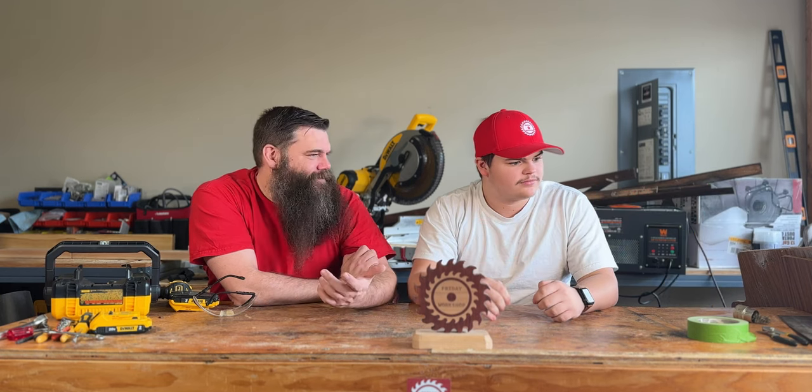And I'm Easter Bunny! Dom, you okay? This week in Friday Workshop...